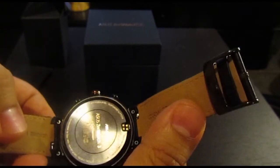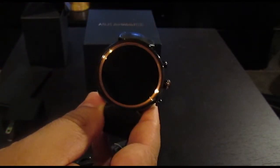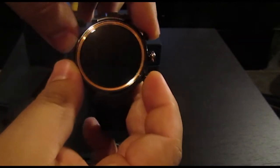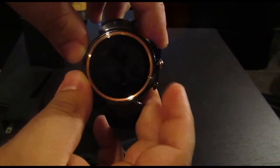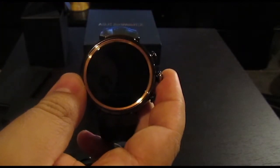The Asus ZenWatch 3 does not have GPS nor a heart rate monitor, but that's not a deal breaker for me — I'm not much bothered with tracking my heart rate. These two buttons are programmable; you can program them via the watch interface, and I'll go through the full watch interface in the next video.